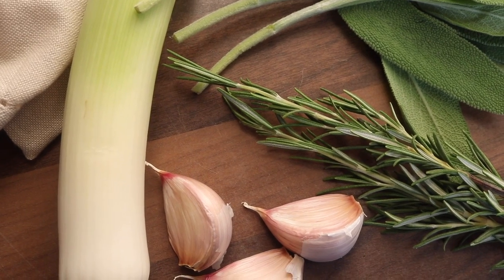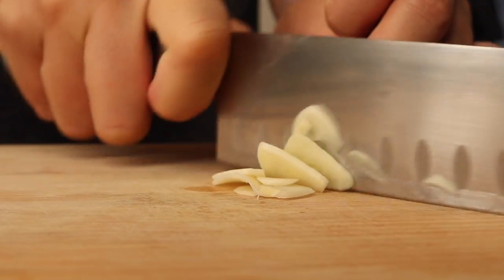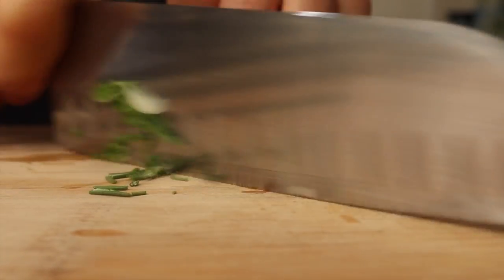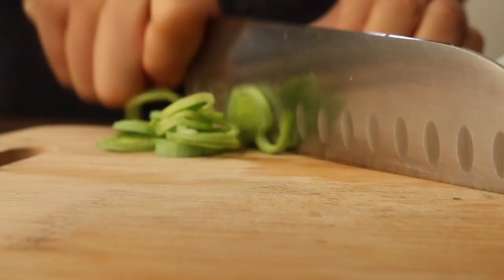We're going to fry them up, get them crispy and tasty. I began by finely chopping the garlic and then finely chopping the sage and the rosemary. I then chopped up the leek — this is all the ingredients ready to cook down.